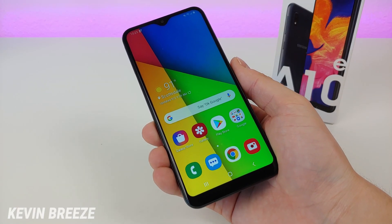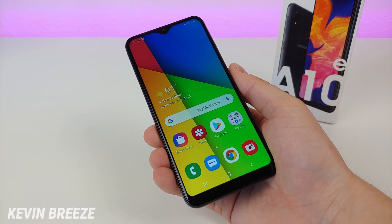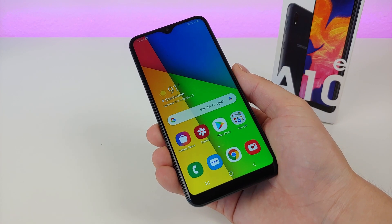Is the Samsung Galaxy A10e a good phone to buy? Well in this video, we're going to find out!